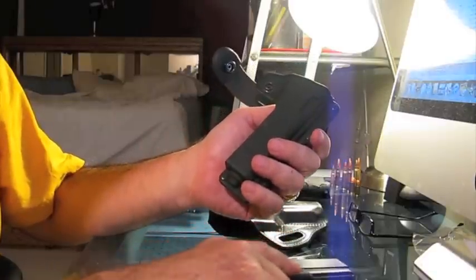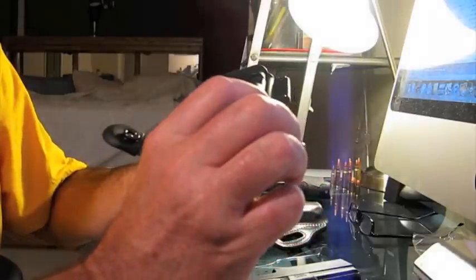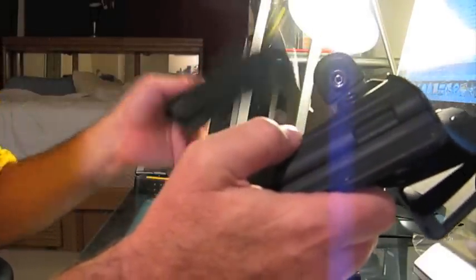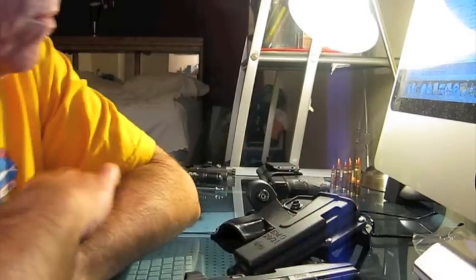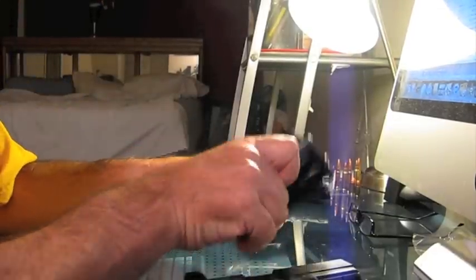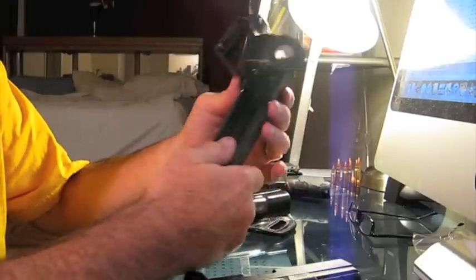This Phobos is Kydex — it's not going to affect the finish of your weapon in any way. Weight-wise, they're pretty much identical. The Galco probably wins out being maybe 10 or 15 grams lighter, but these things are really pretty close in weight.